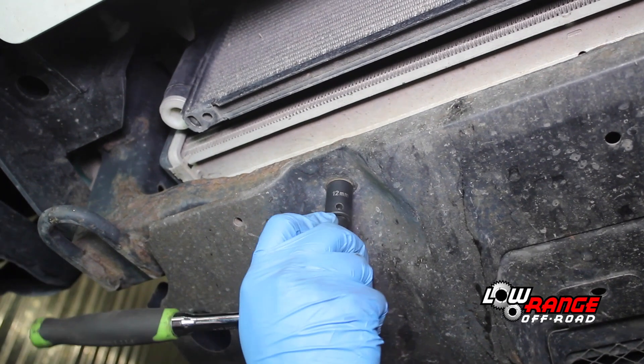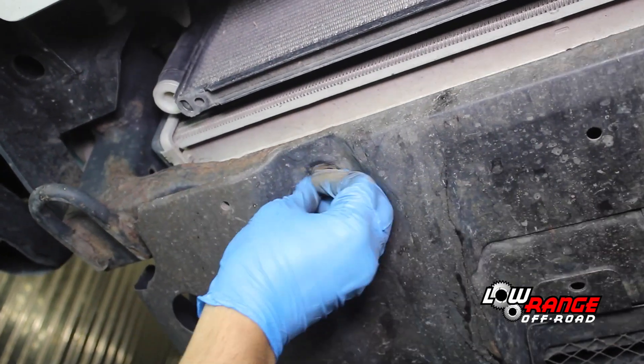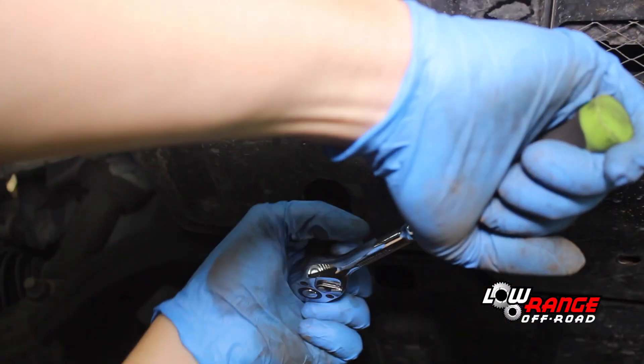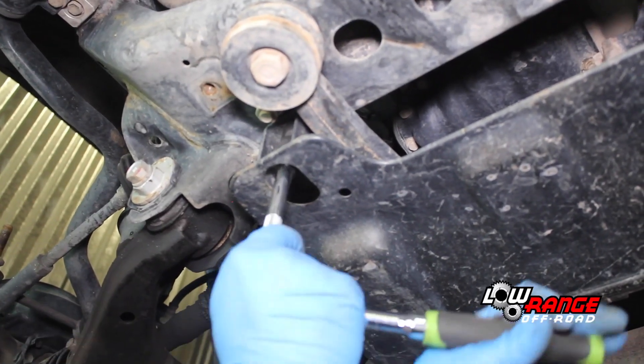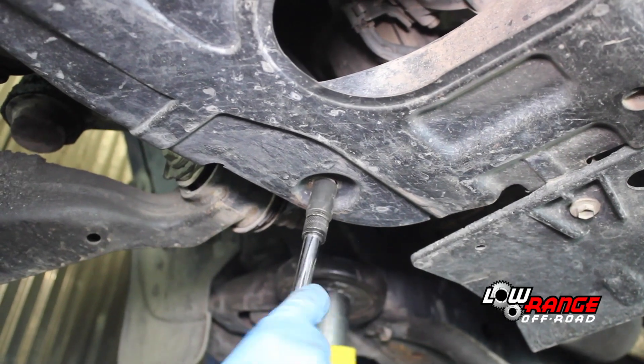There are 4 bolts holding the front belly pan. Remove all 4 bolts using a 12mm socket. Once all 4 bolts are removed, drop the rear of the pan down and unhook the front. Remove the rear belly pan by removing the 4 mounting bolts using the same 12mm socket.